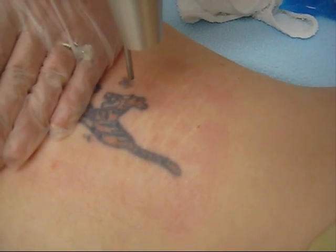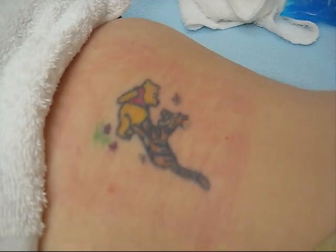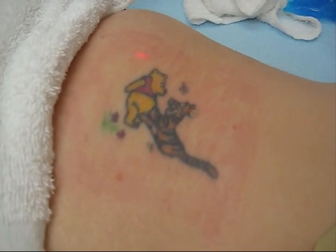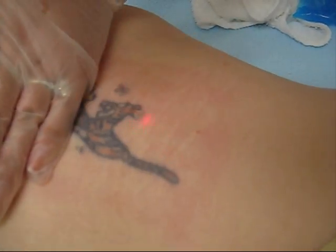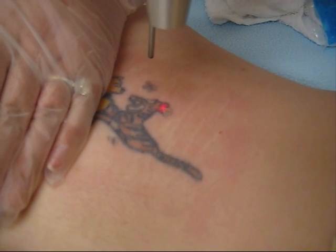Ready? One, two, three. How did that feel? On a pain scale of one to ten, how would you say? So three.